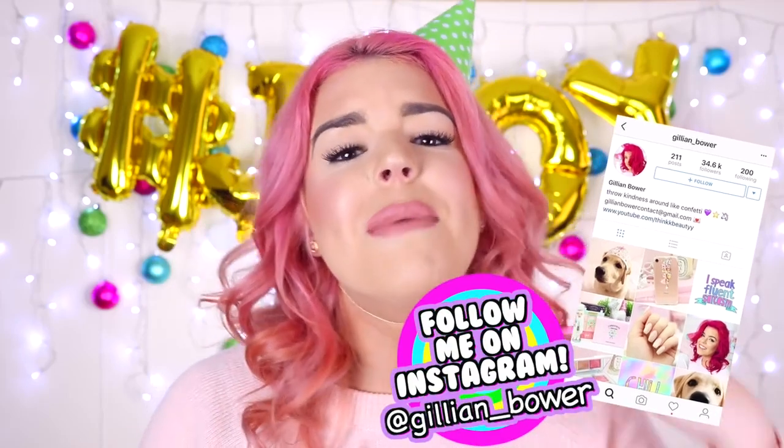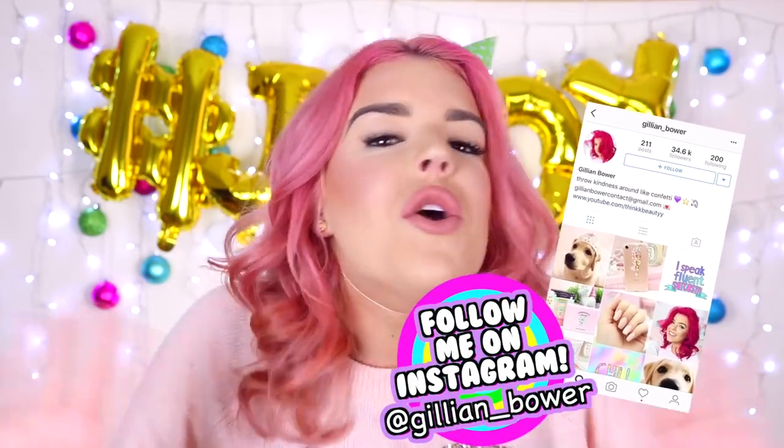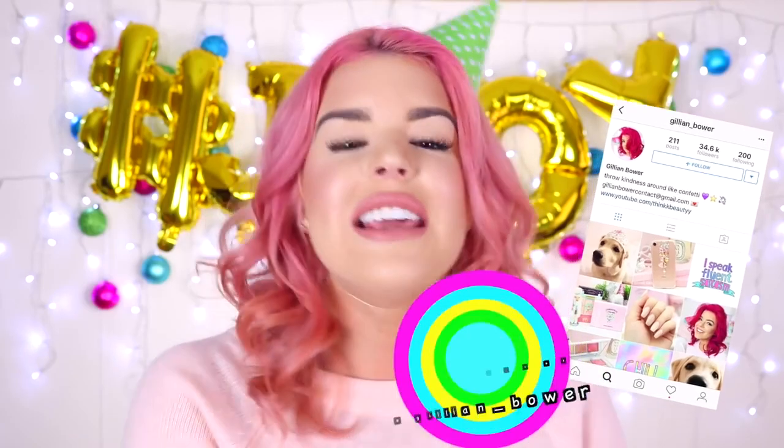Now don't forget that I am currently holding a huge Christmas giveaway where I am giving away rose gold beads and Polaroid cameras and so many other amazing things, so if you would like to enter that giveaway I will leave a link to that video in the description box.